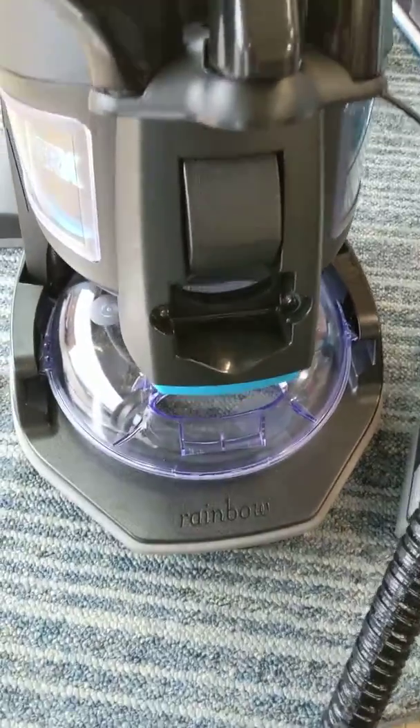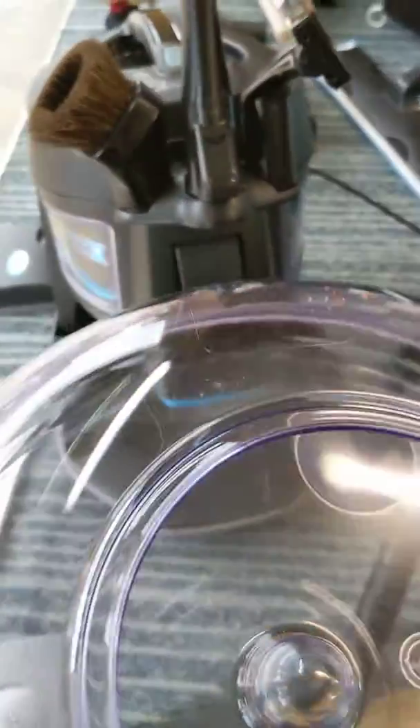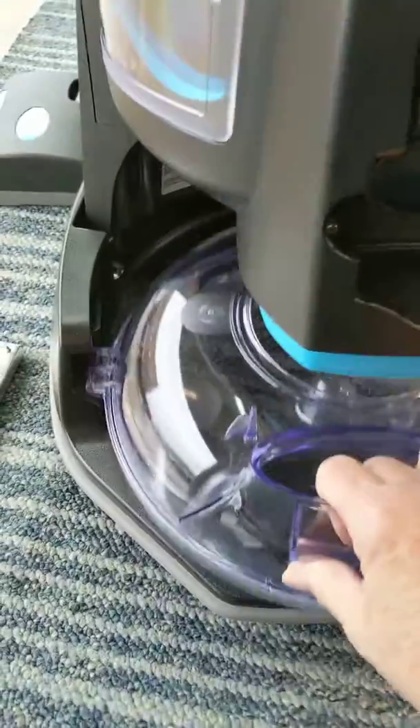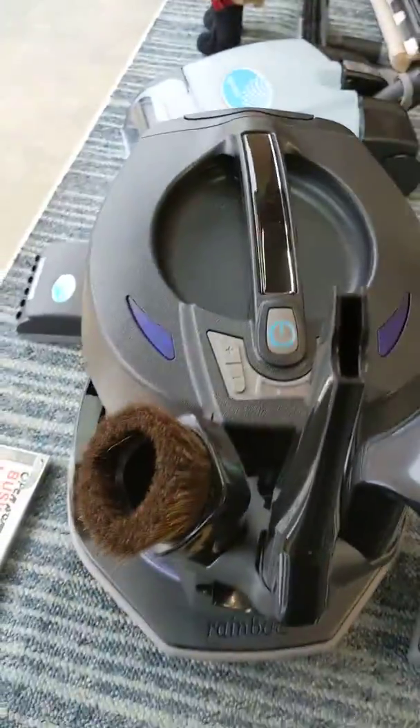It lifts up off the rainbow. Take your basin out, dump it out. If you're going to air clean, fill it to the little dome level — to the dome — stick it back in with clean water in it, and then press it down to lock it right back on.